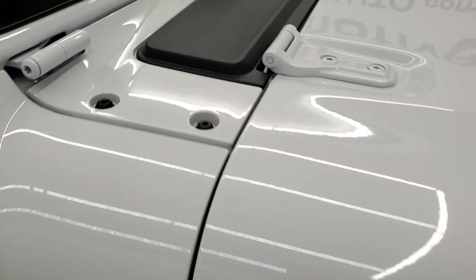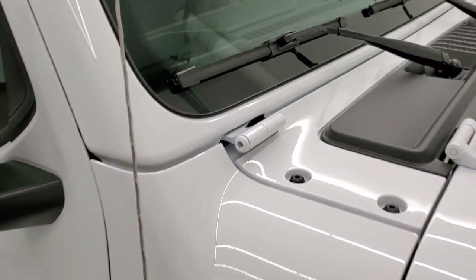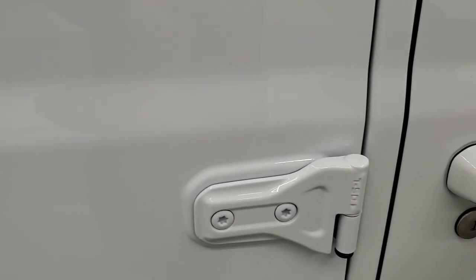As far as little easter eggs, they have the sandals on that plastic shroud and the Jeep climbing up the window. T50 is on the door hinges to let you know exactly which Torx wrench to use to get those off.